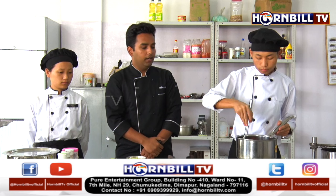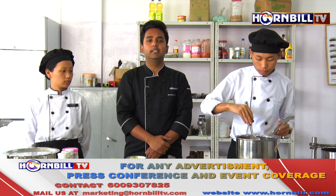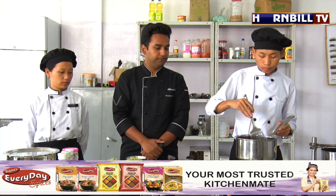At the same time, we need to ensure that the flame is low, because if it's high, it's going to caramelize the onions and carrots, which we do not require for making this dish.